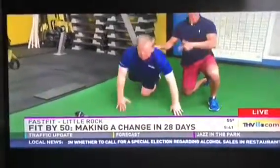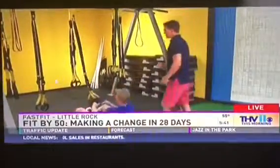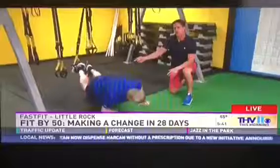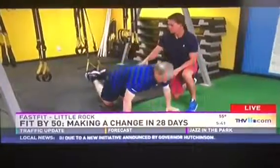Once you can get up to like 10 reps of that, we're going to progress it. Now, you probably don't have a TRX at home — you could use your sofa, ottoman, chair, something like that to go foot elevated. Work up to 10 push-ups. This is what we do here — this is a suspended TRX push-up.